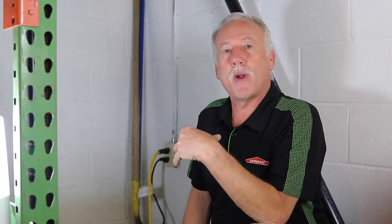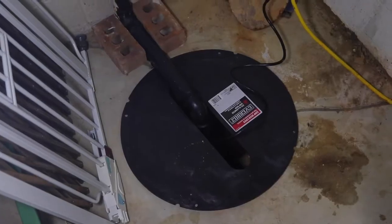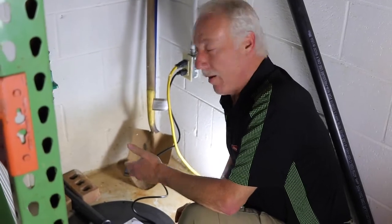Not all basements have sump pumps, but what you'll want to do is look around. Usually in the corners of the basement, you'll look for a black lid like this. Let's take the lid off and have a look.